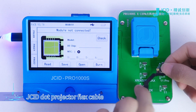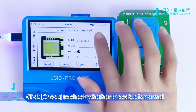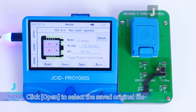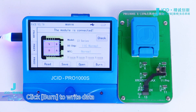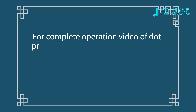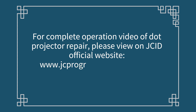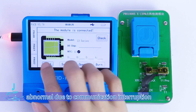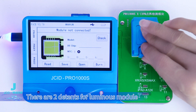Buckle to the module with the JCID Dot Projector Flex Cable, or the original flex cable replaced with the JCID Dot Projector Chip. Click Check to verify whether the cable is normal. Click Open to select the saved original file. Click Burn to write the data and verify.